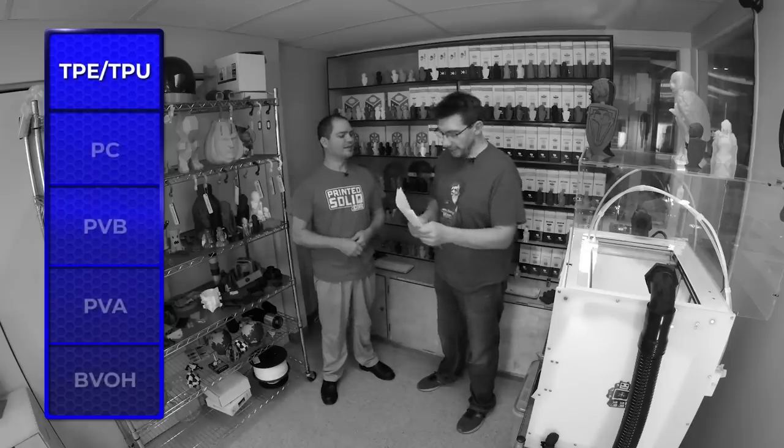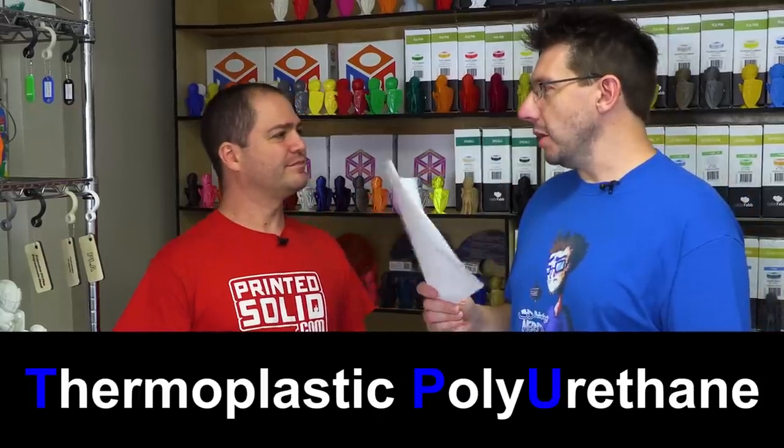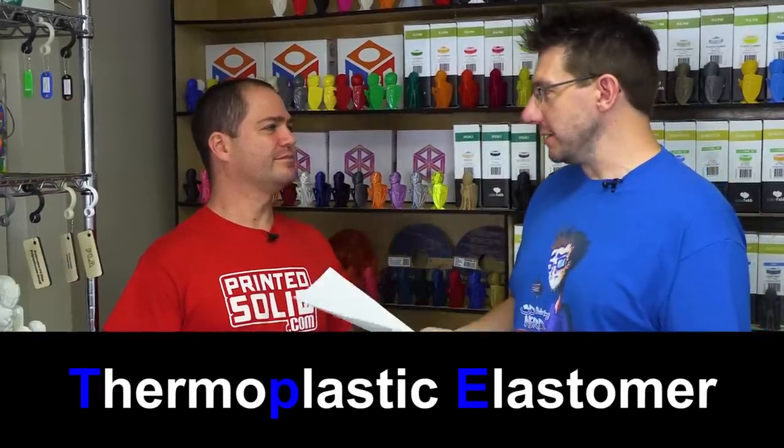Next are the flexible materials: TPU (thermoplastic polyurethane) and TPE (thermoplastic elastomer). A TPU is a TPE — TPE is kind of a generic bucket, like saying plastic but a bit more specific. It means plastics that are flexible but not rubber. Rubber has been vulcanized and you can't remelt it, whereas a thermoplastic you can remelt and reuse. You would use a TPE/TPU when you need flexibility or impact resistance, but don't necessarily need rigid structure. You'd go with nylon if you need structure and flexibility together; you go with TPU if you just need the flexibility.